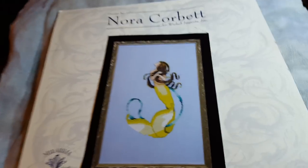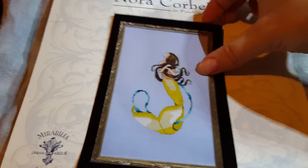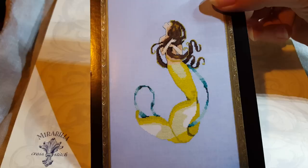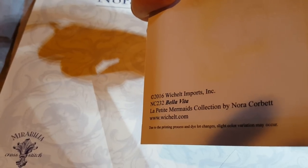I'll do an update hopefully soon when I get over this cold, and I probably have jury duty on Monday — joy. Here's the original Bella Vita, and she was released, I think, November 2016.